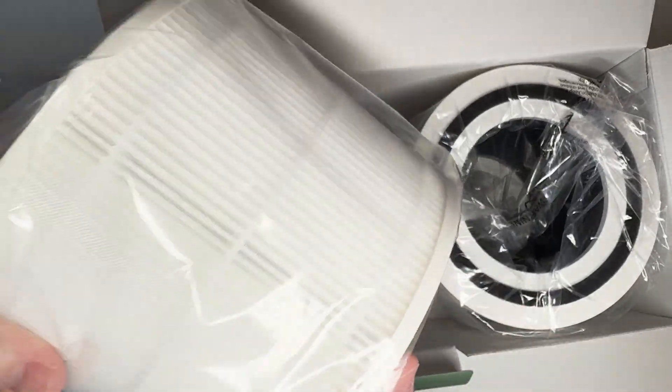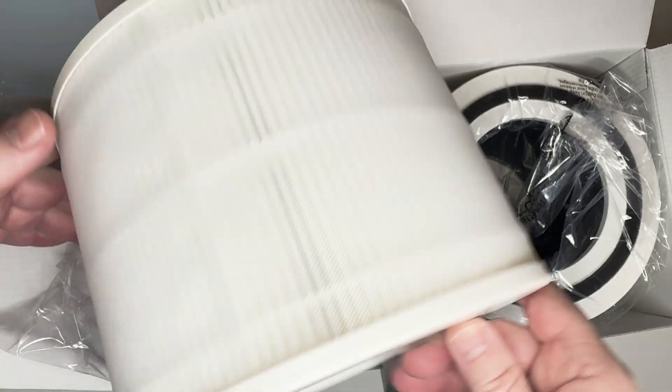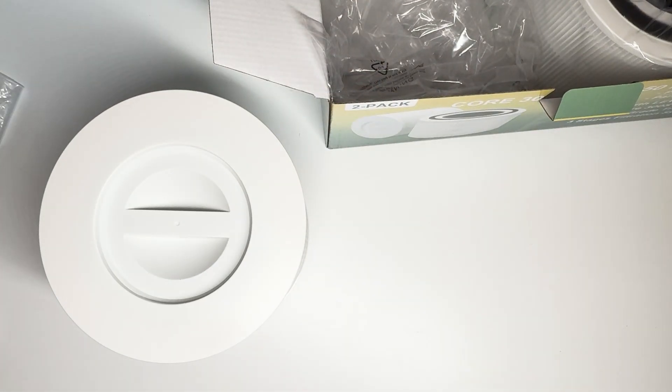Here we're going to open it — there are two in the box and they are well packaged. I'm just going to pull it out. It did seem bigger to me at first, but it's not. It looks very, very similar from what I remember.